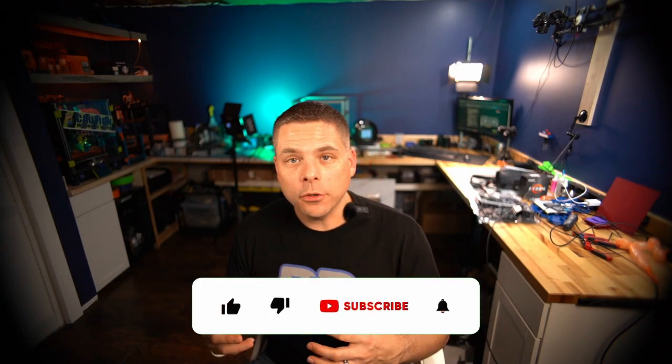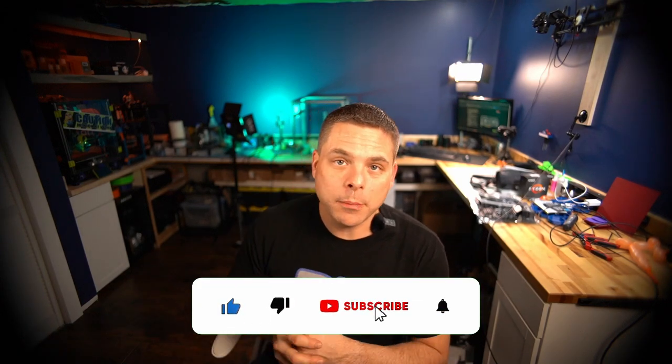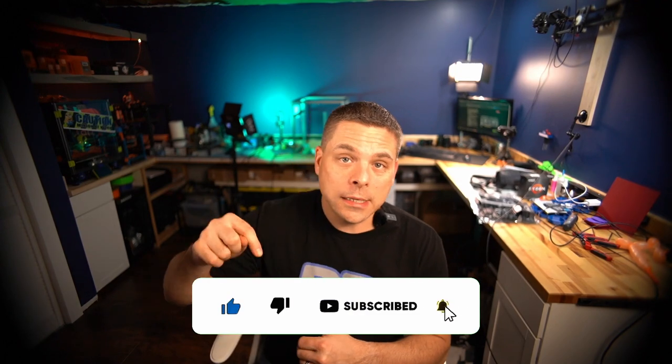Hey, welcome to Beyond the Basement. This is my first video on this channel. I do have a sister channel called Build a Basement, where we talk about 3D printers and things like that. But this is the first video on this channel, so I hope you enjoy it. We're going to be doing an unboxing of a bunch of parts I've recently purchased for a computer build for a virtual pinball machine that we're going to be building here on this channel.